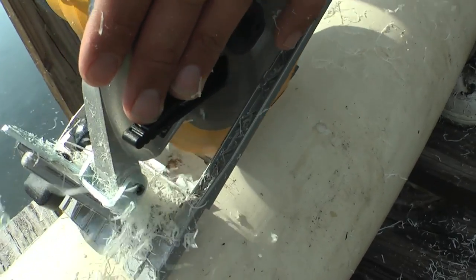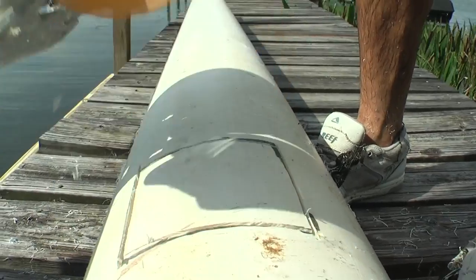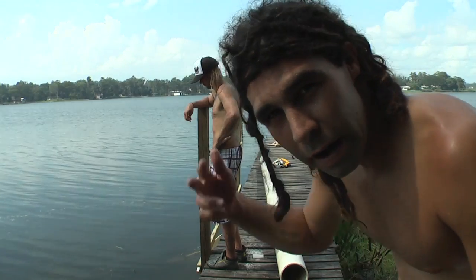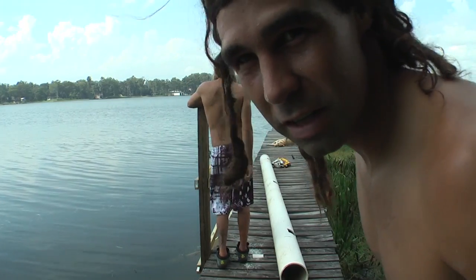All you gotta do is put the circular saw on it, be careful, and go lightly — take your time. That's how you do it. All right, here we go — we cut the holes out and we're going to place it on and see how she fits.